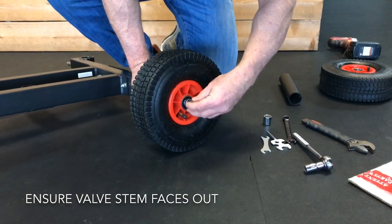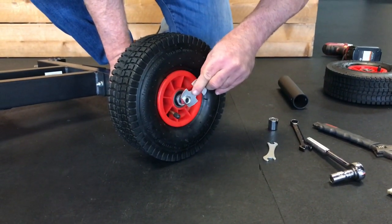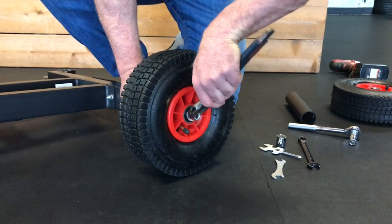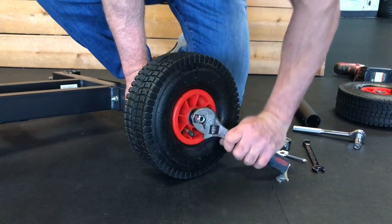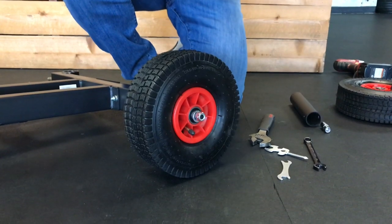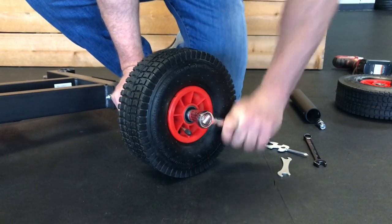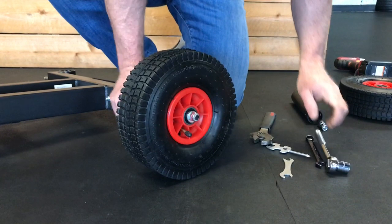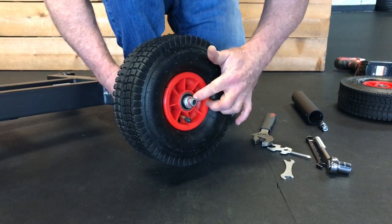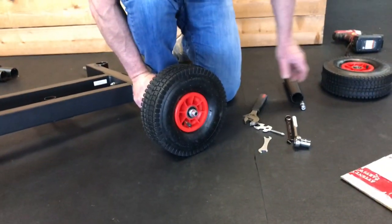Then one of the large nuts from the kit. You can use the included hardware to tighten that nut, or an adjustable wrench gives you much more leverage. If you have a metric socket kit, this is a 15mm socket on the rear wheel. Run that nut all the way down until it's tight. You don't need to worry about over-tightening it — the wheel will always have play left. And that side's done. I'll put the other one on and then we'll come back to the handles.